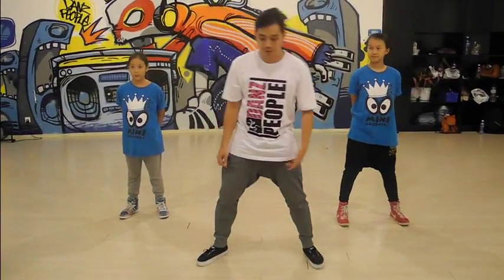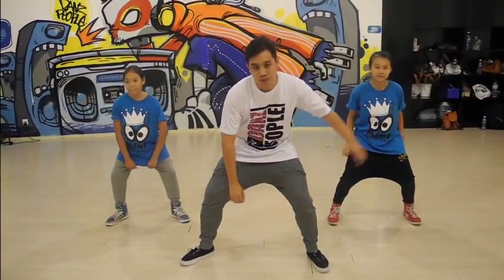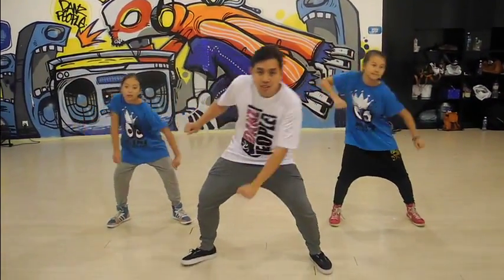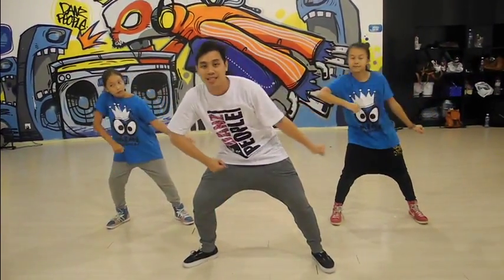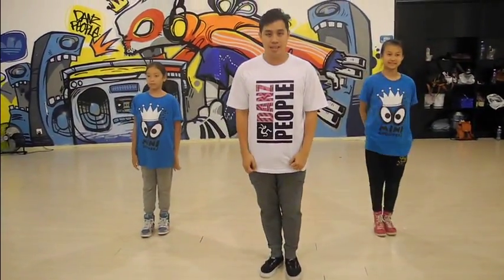So we're going to start from the top with our legs open. You're going to bend your knees and you're going to start with your right elbow — you're going to push it out. One, two, three, four, to the left, one more time, to the right, six, put both hands out, seven, and jump in, eight.